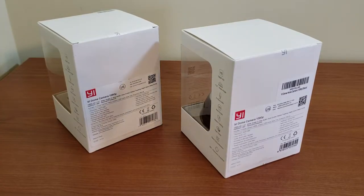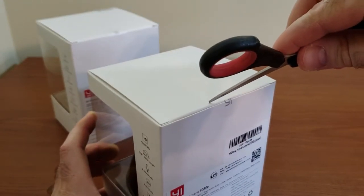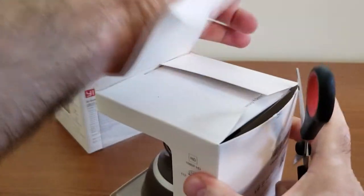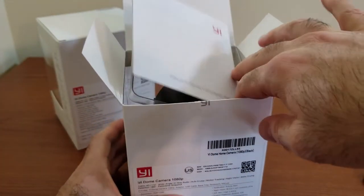Let's go ahead and open the boxes. I'm going to start with the black one to see what's inside. There's already a lot of useful information on the outside of the box stating what's included.